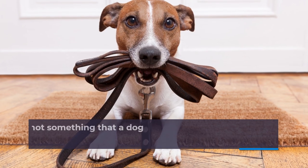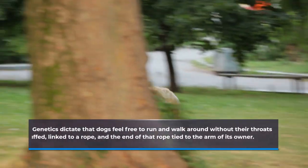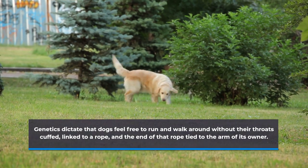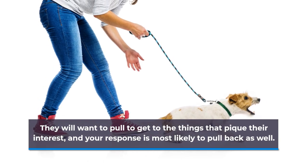The thing is, a leash is not something that a dog automatically adapts to. Genetics dictate that dogs feel free to run and walk around without their throats cuffed, linked to a rope, and the end of that rope tied to the arm of its owner. They will want to pull to get to the things that pique their interest, and your response is most likely to pull back as well.